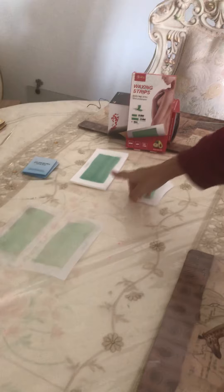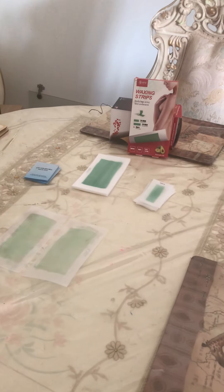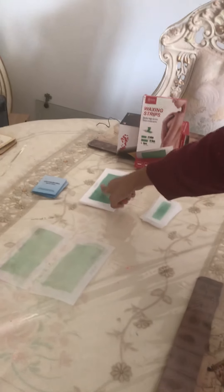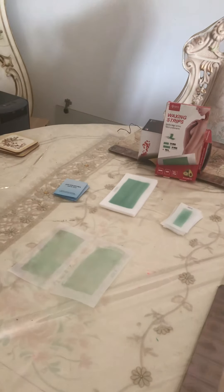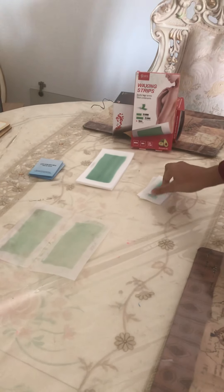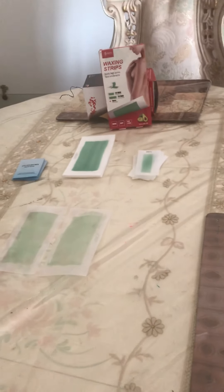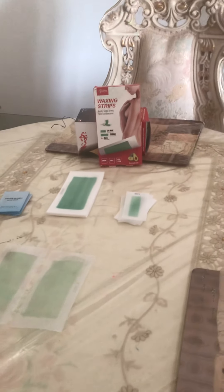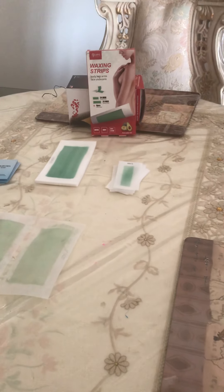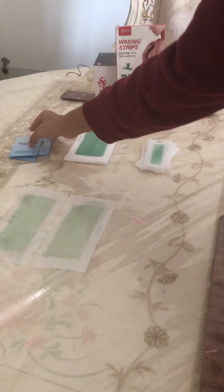It comes with 24 max wax strips and 24 mini wax strips. The max ones are for your body if you want to remove hair from your legs or other body parts. The mini wax strips are for facial areas like the chin, eyebrow, and other parts. It also comes with four finishing wipes to help moisturize your skin after you remove the hair — just in case your skin is sensitive, it helps smooth it out.